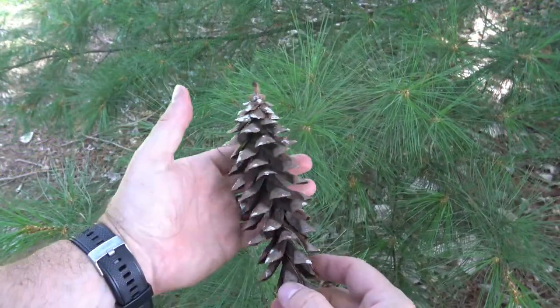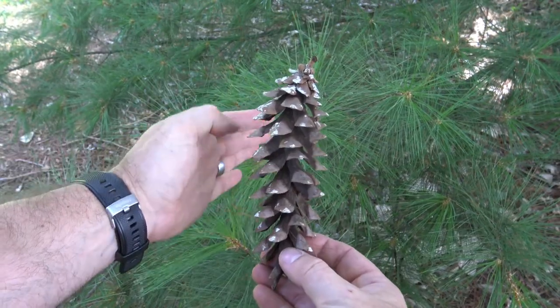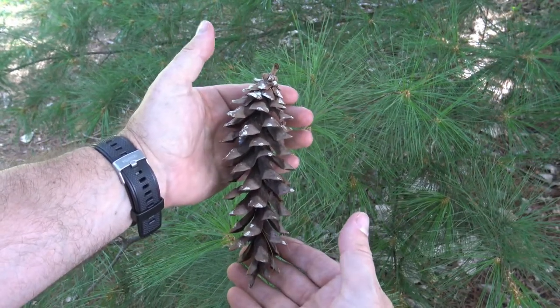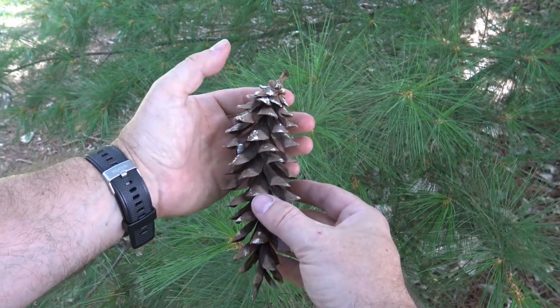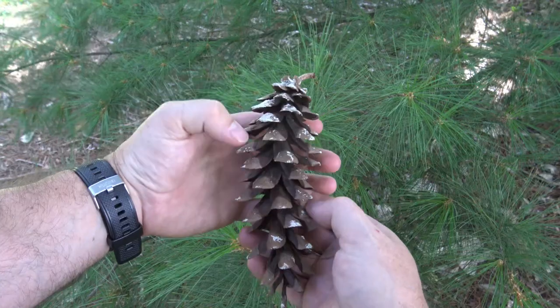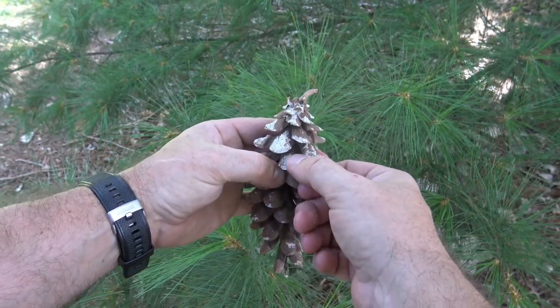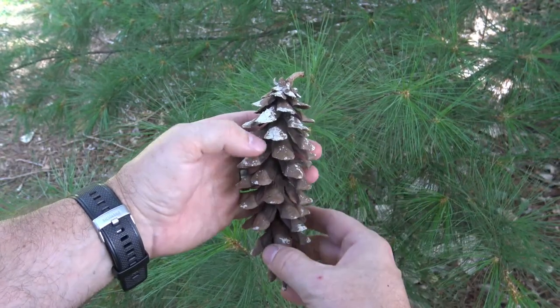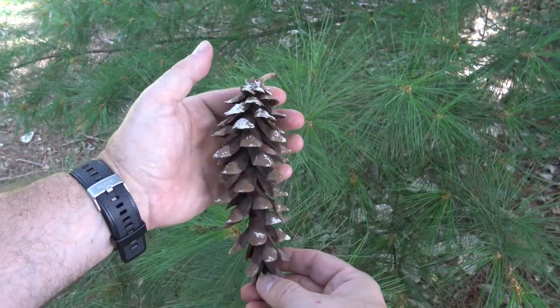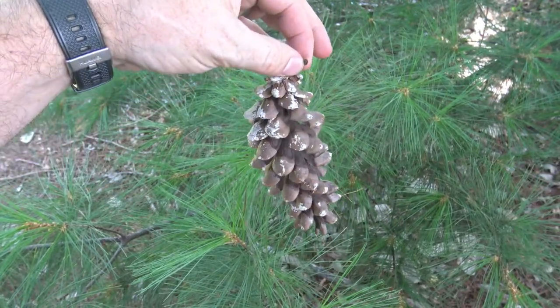Eastern White Pine's cone is long, as opposed to some of the other cones which are rounder. It starts out all collapsed together, green, and then changing to brown, and when it's first developing it has remaining resin, so it's all kind of glued shut with this resin until it starts to open. These usually hang down off of the branches.